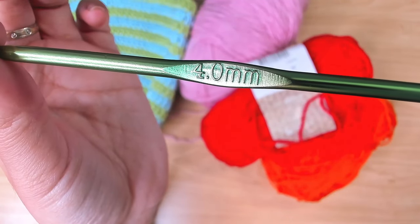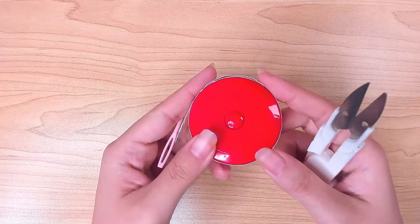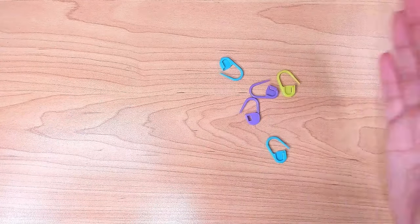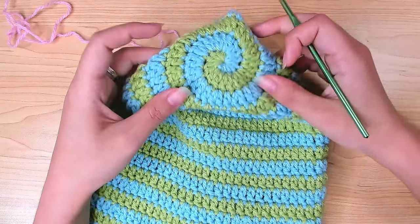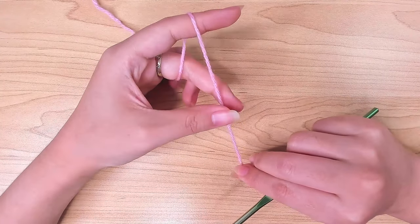Apart from your yarn and hook, you would also need a tape measure, scissors, a yarn needle, and at least five stitch markers. It doesn't really matter which color you begin with — it's going to be half and half — so I'm going to begin with pink. We're going to first make a magic ring.